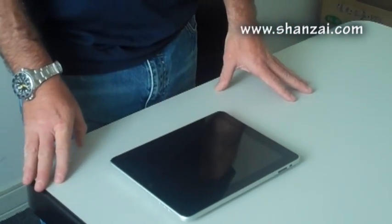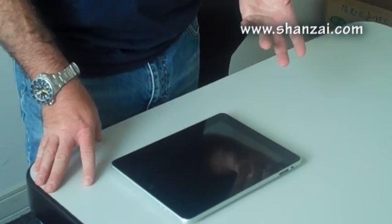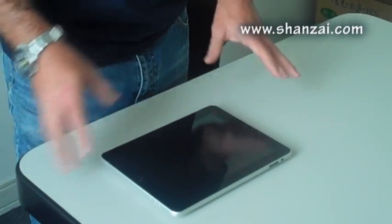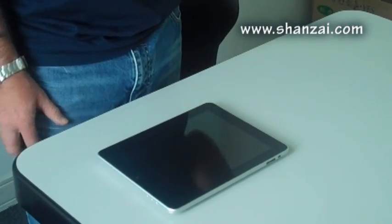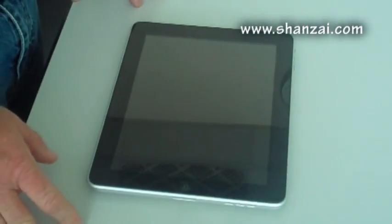Hi, this is Shanzai.com back on day two with our further look at the iPad. I've actually decided to do a diary over the week which includes some videos of what's going on with the usage of the iPad. Even already on the second day I have some new opinions and ideas about the device that are changing, so it will be interesting to follow along what I think through a week or so of usage.